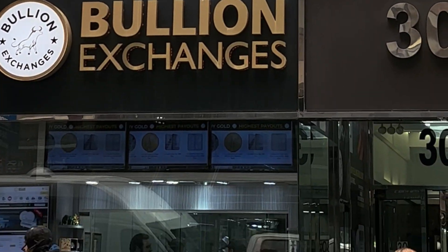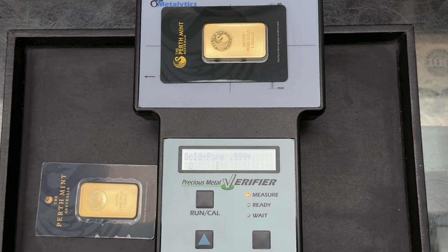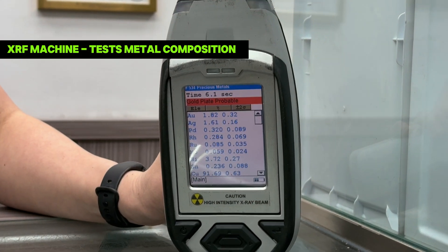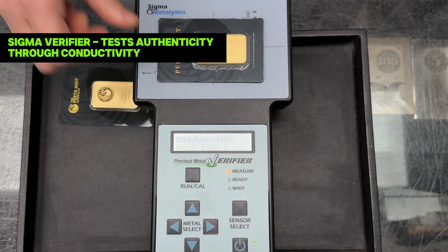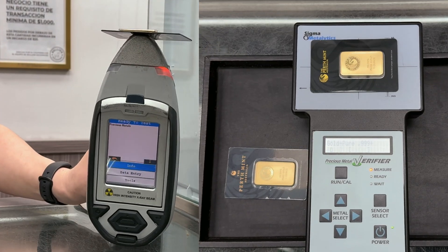Want to avoid risk? Visit Bullion Exchanges. We use advanced tools like XRF machines and Sigma verifiers to ensure accuracy. The XRF machine quickly checks metal composition, and the Sigma verifier detects authenticity through conductivity — both non-invasive and safe for your bullion.